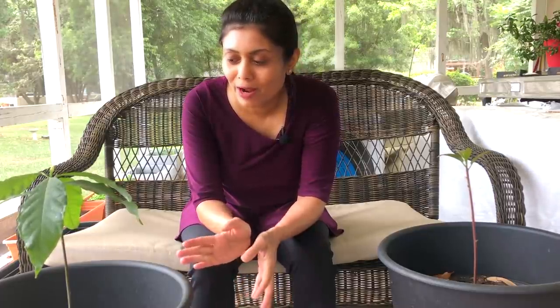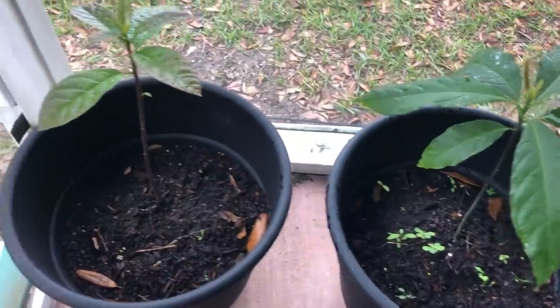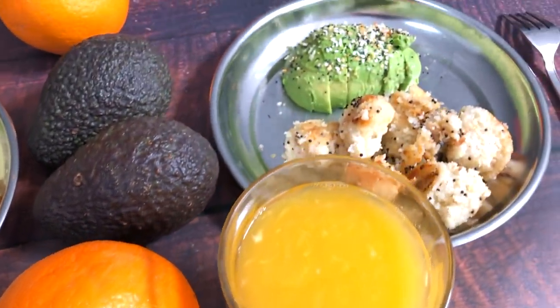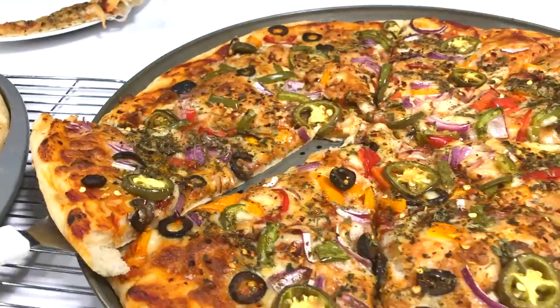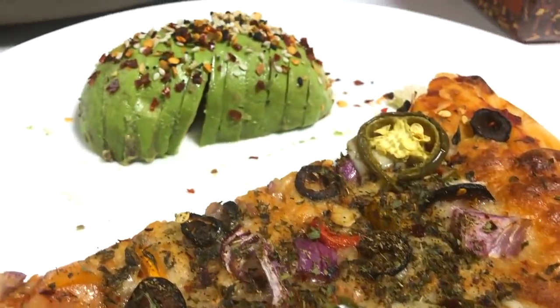Hello friends, in this video I'm going to show you how I grew these avocado plants. By the time I am ready to post this video, look at how they have grown. Avocado is almost everyone's favorite these days and I can eat avocado with almost every meal — even with fresh orange juice. Whether I prepare sandwich, pizza or even my Indian meal, I enjoy avocado with almost all my meals. So I decided to grow my own avocado.